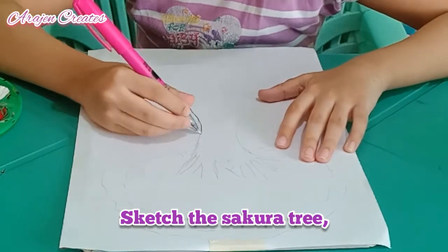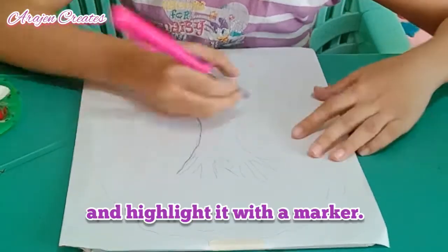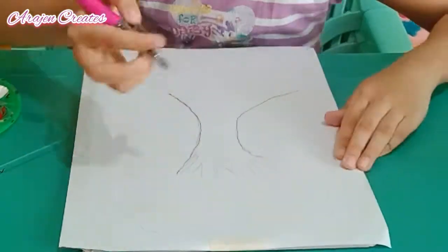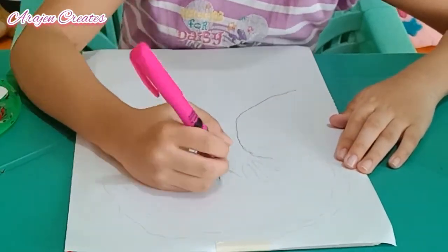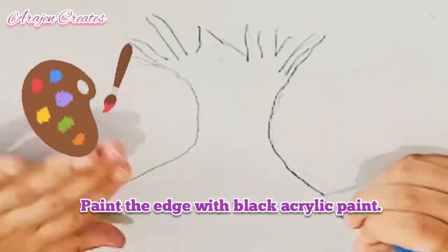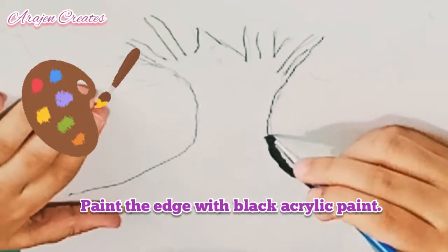First step: sketch your sakura tree and then highlight it with a marker. Paint the edge with black acrylic paint.